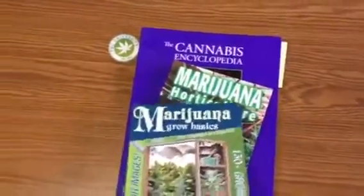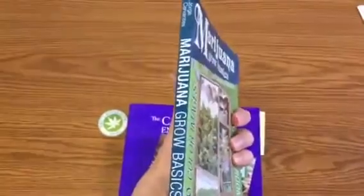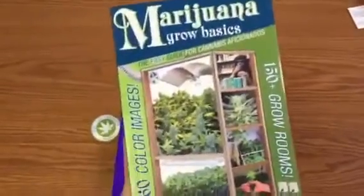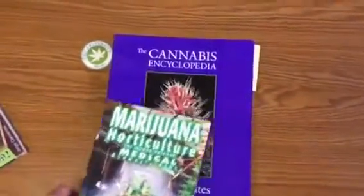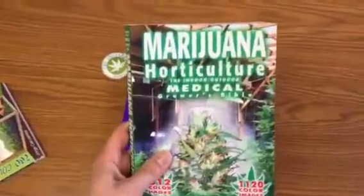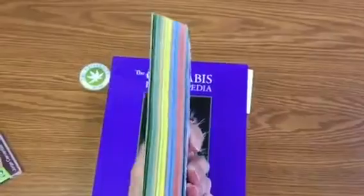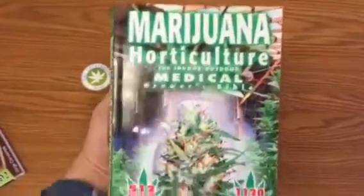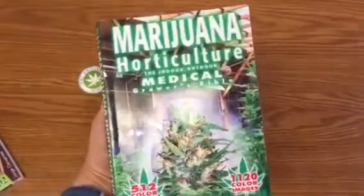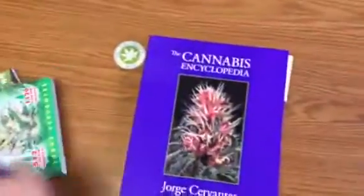First I want to show you other Jorge books. Here we have Marijuana Grow Basics — this is the smaller book, best for beginners and hobbyists, a great starter book for anybody wanting to get started growing. Here is Marijuana Horticulture, also known as the Grower's Bible. This is our textbook currently and is beautifully color-coded. It's by far the most popular cannabis book available on the market right now — every professional grower has one in their grow room.